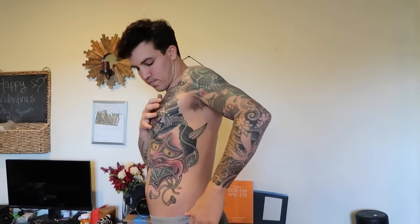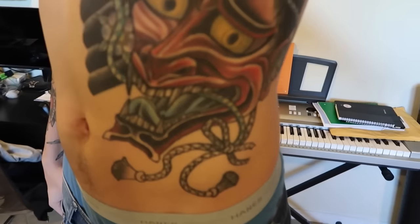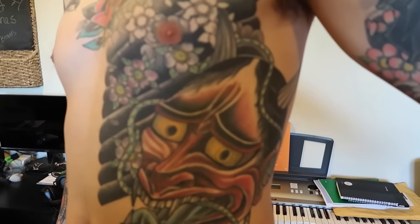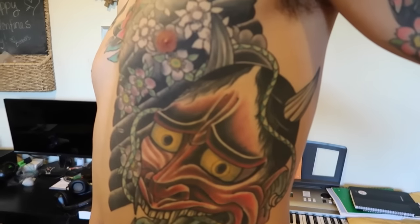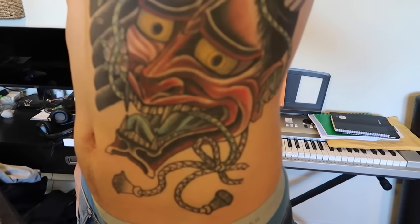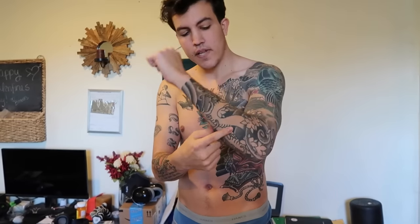He did this whole chest piece and this Hanya. This piece is pretty sick — almost done. I still have to get the rest of the background finished; it's not complete here yet. He still has to fill in the flowers, some of the cherry blossoms. Same thing for my sleeve down here — I want to color in the snake and do some of the cherry blossoms, similar to this. Still have a little work to be done in a few spots.